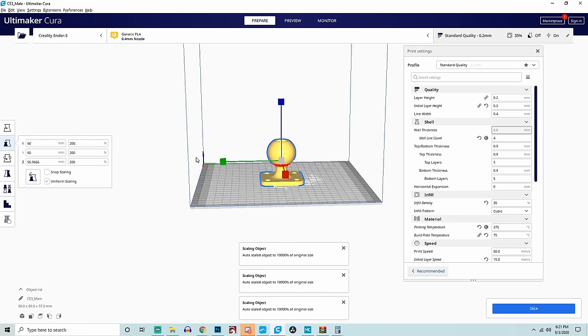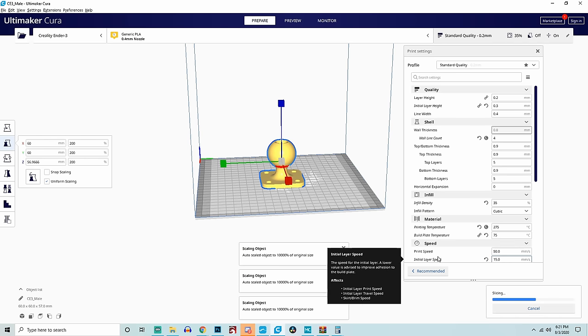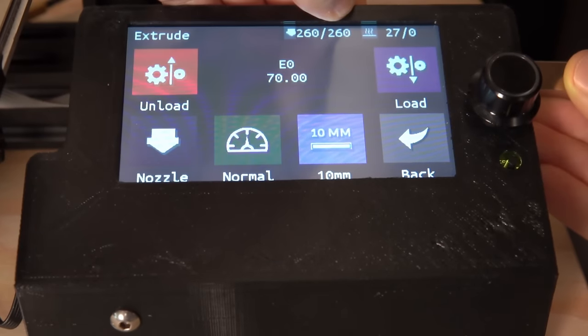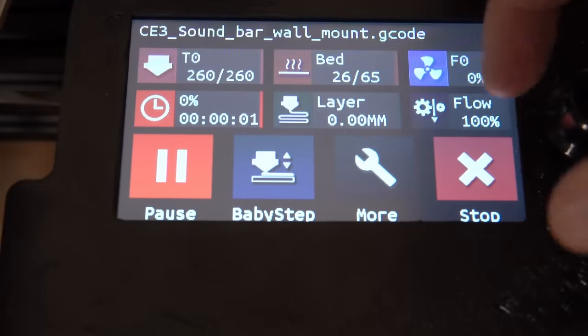When it comes to print speeds, with the first layer being the most important determining factor for whether the rest of your print succeeds, I recommend running the first layer at a conservative 15 millimeters per second. I also make the first layer slightly larger — I was printing at 0.2mm layer height overall, but used a 0.3mm first layer for a larger footprint. For the rest of the print, I recommend somewhere between 40 and 50 millimeters per second. Get good results at that speed first before trying to push faster. Once you build confidence and familiarity with the material, you can branch out from there.